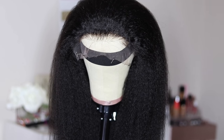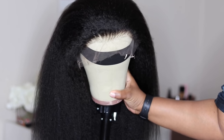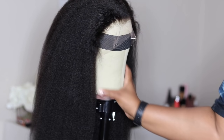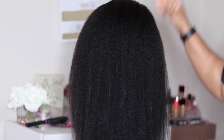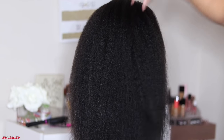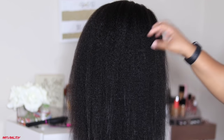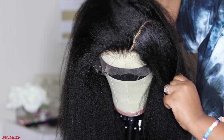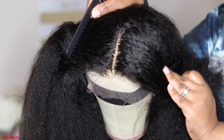I'm back with another video from YS Wigs. I lost my unboxing footage but I'm showing you what the unit looks like on the mannequin head after being freshly washed. This is their kinky straight lace front wig in a natural color — 20 inches, 180 density, medium cap size. It comes with a pre-plucked hairline, which I did nothing to, and baby hairs in the front that you can customize.